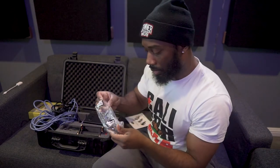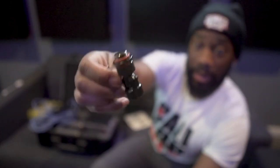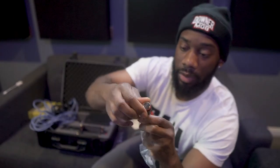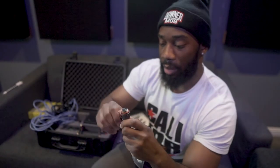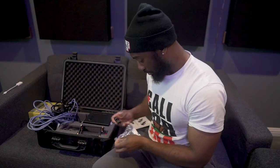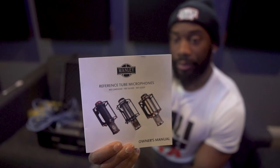It also comes with a swivel adjuster so you can adjust the angle on the mic stand — you can pop it onto the mic and have a little swivel adjustment. So it comes with that plus the manual.